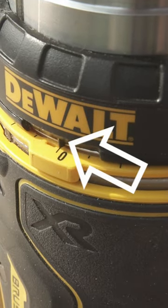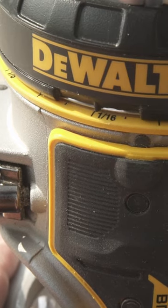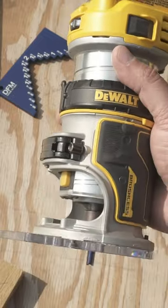The DeWalt imprint is your guideline for easy alignments. From there, you turn the black dial for your depth accordingly. Last step is to secure the lever and you are ready to fly.